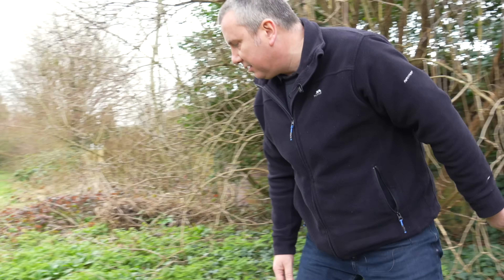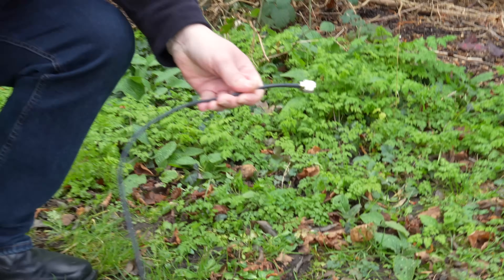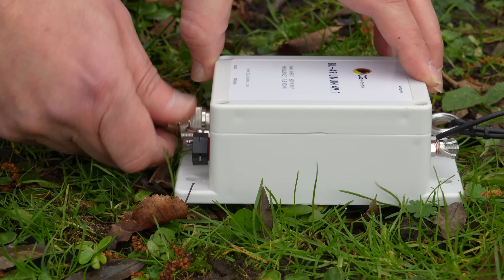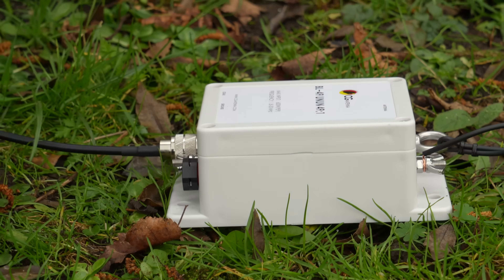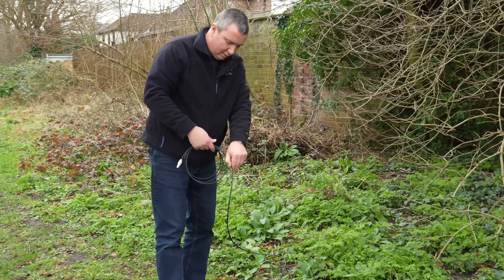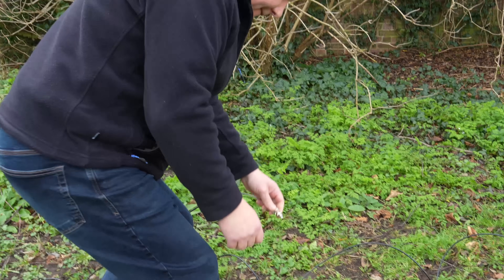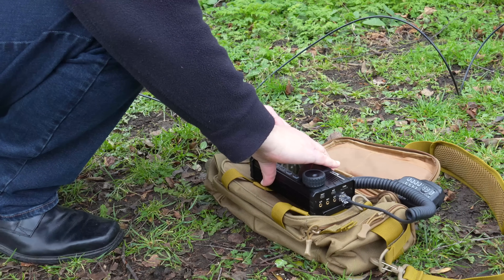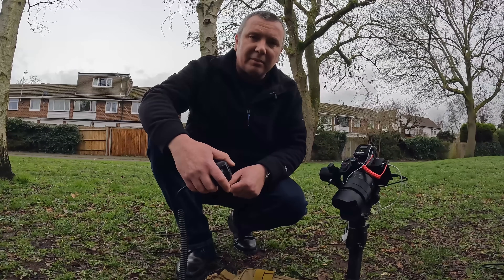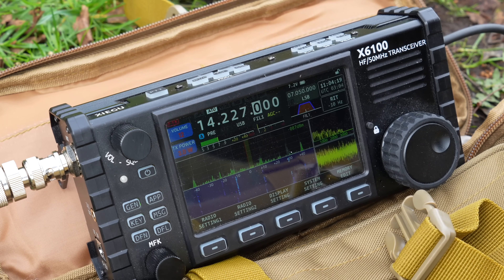Let's get some coax and attach that. Quickly pop that in there and do it up nice and snug. I'm going to attach this to the radio and let's see if we can get any signals. Right, so we've got it all set up now. We're on the 20 metre band. Hopefully we shall make a contact — let's give it a go.